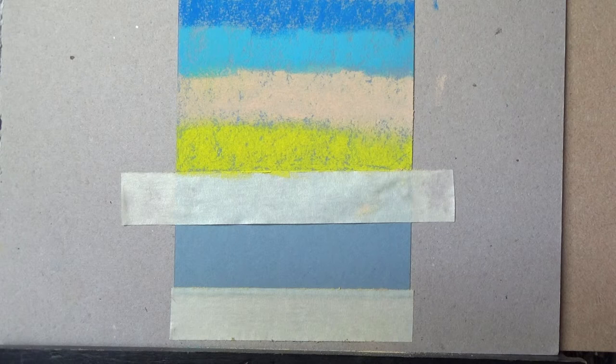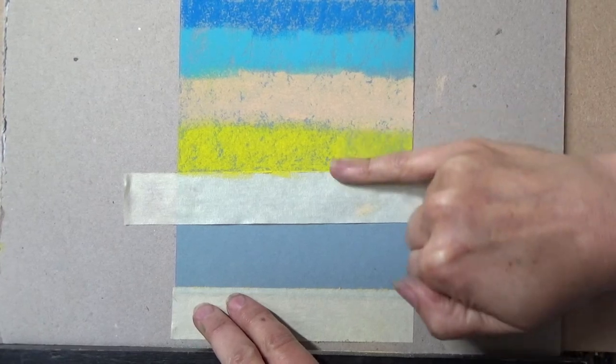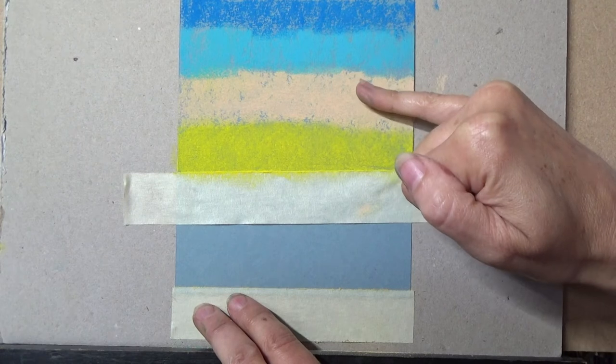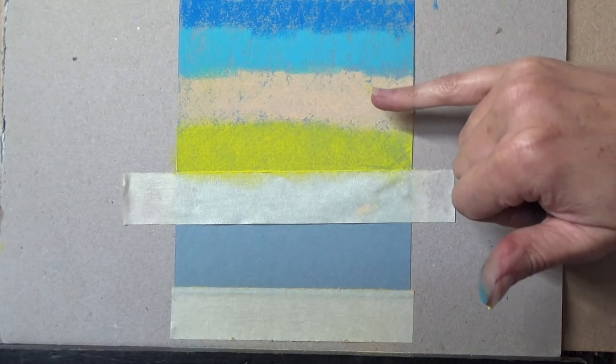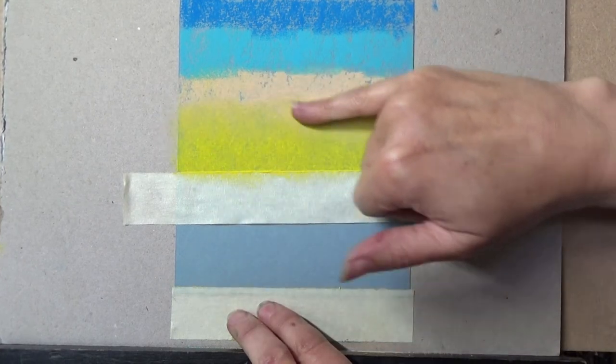Someone asked about acid-free or pH neutral masking tape — yes, you should use that for professional gallery work and commissions, but for learning and practising any masking tape is fine. For blending, I use my finger in circular motions. When my finger gets too saturated with colour, I clean it on a damp flannel before moving into the next colour.